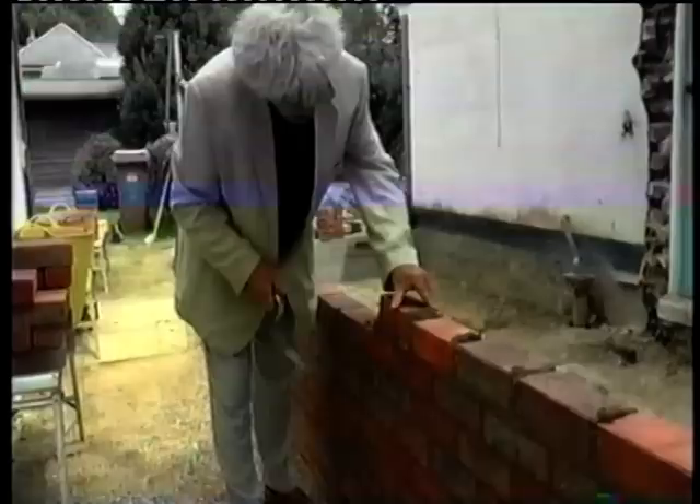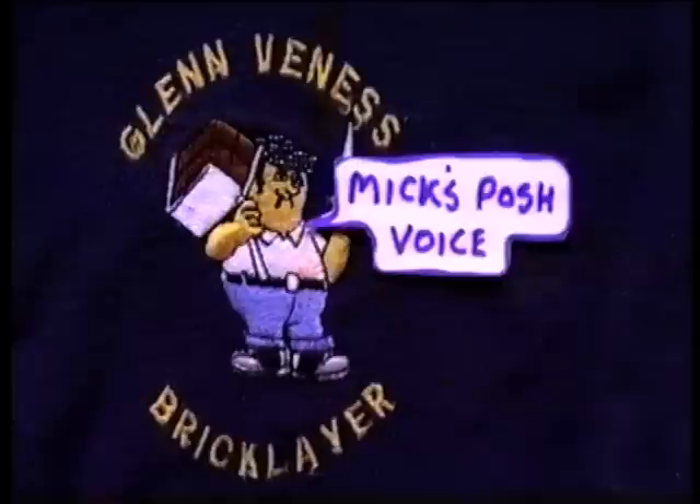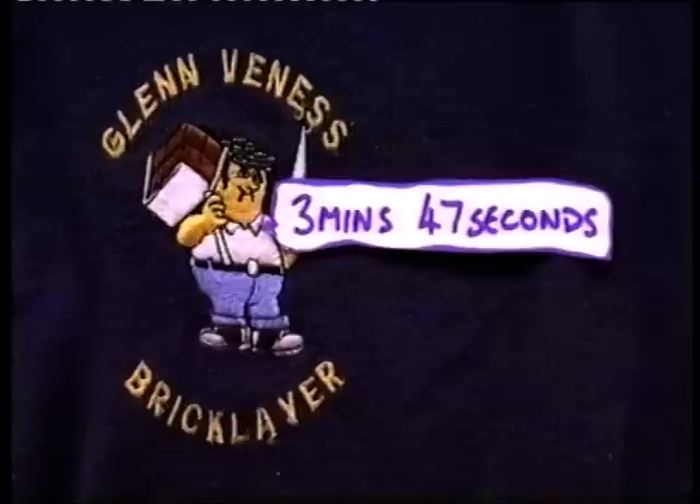It looks easy, doesn't it? In the hot weather you need to keep it going. And at the moment I've not got dirty - that's the beauty of laying one brick at a time.